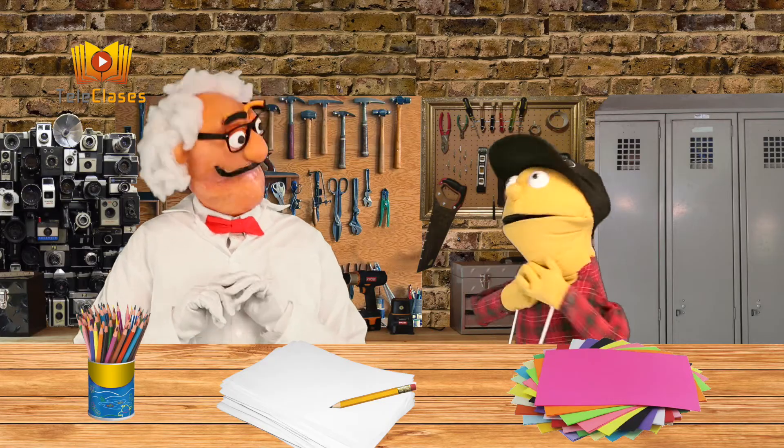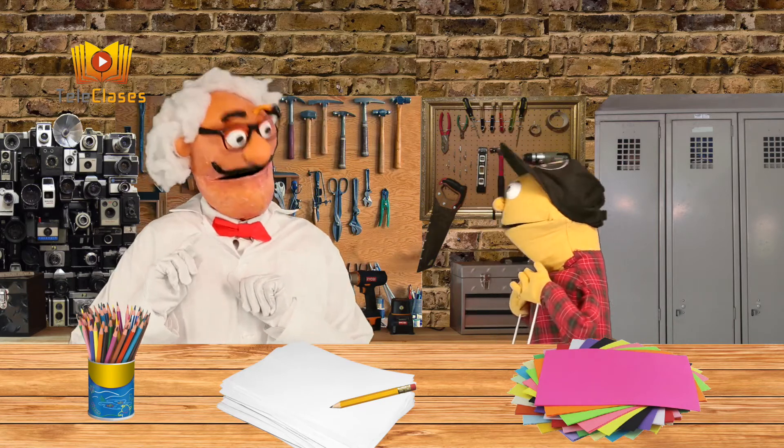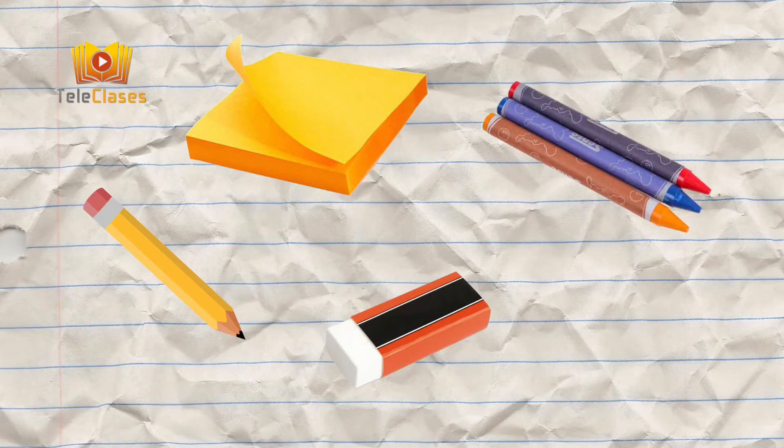¿Te fijas, Arturito? Es muy simple hacer este tipo de animaciones. Lo único que necesitamos es un lápiz, un taco de papel, un cuaderno o una libreta, una goma y lápices de colores.